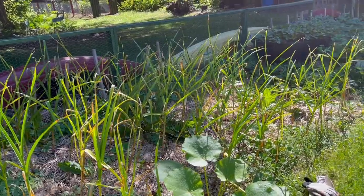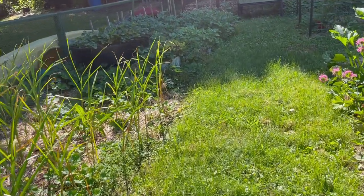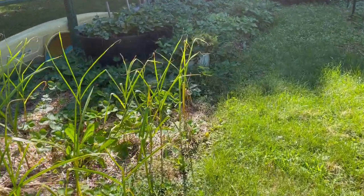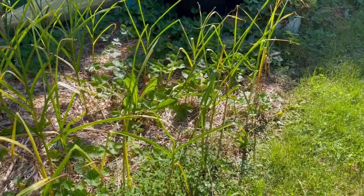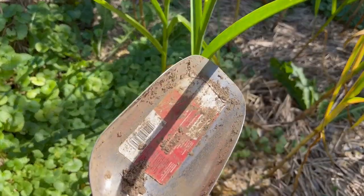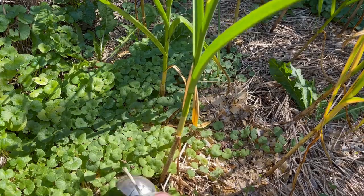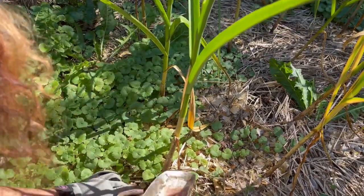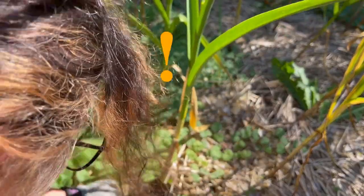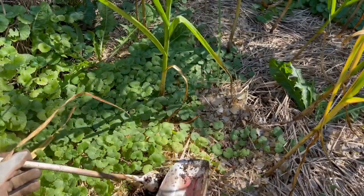So here's our garlic patch. I know these ones at the end here are probably gonna be scrawny, but that's okay. I've got some in the middle that look like they might be pretty great. I'm gonna use a spade and start by figuring out where the garlic is — just feeling it down a little bit. Oh my goodness, so many worms — and then just extract it.